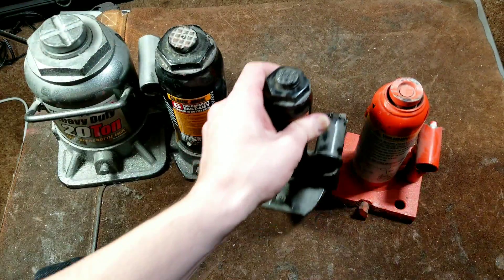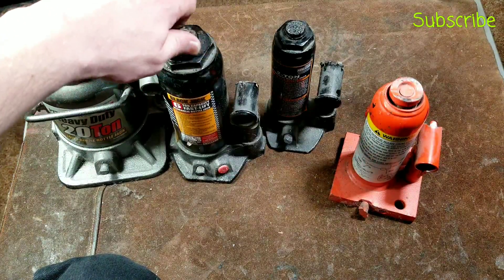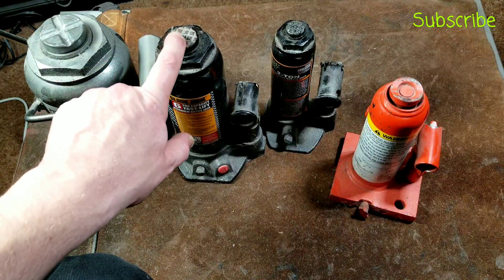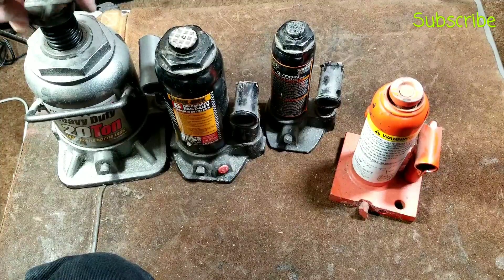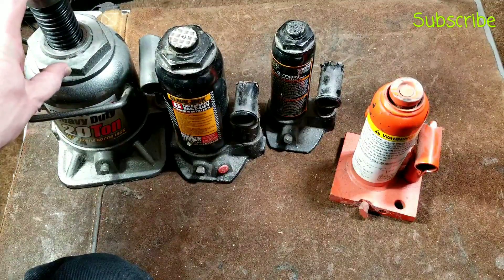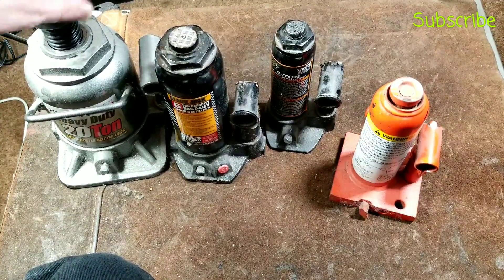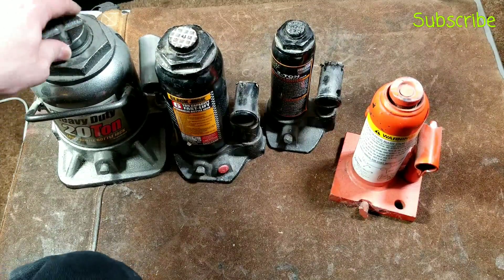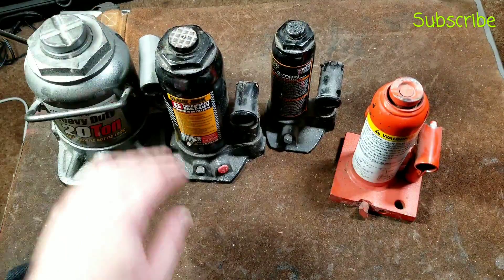Most bottle jacks have little threaded tops just like this here where you can thread them out. That allows you to get a little more adjustment, maybe a little more reach in certain situations — always a nice feature. It took me many years to figure out that pretty much all bottle jacks have this adjustable nut, and many give you quite a bit of reach: two, three, even four inches. You tend to want to screw them down when you're done using them, otherwise they really like to rust and get crud in there.